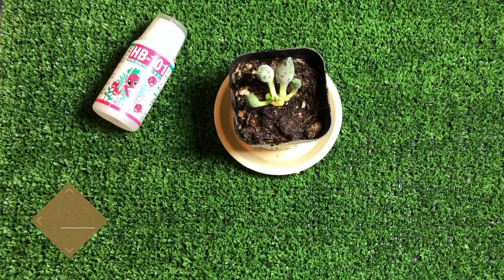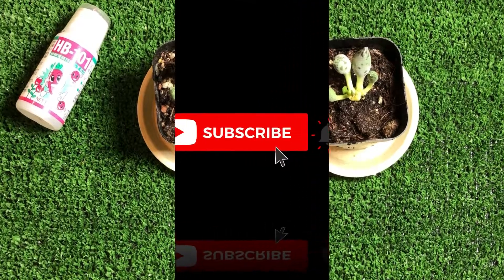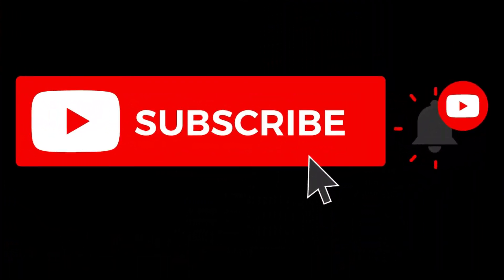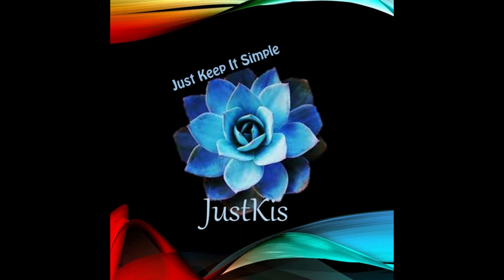It will really, really help. So basically this is the technique of how to water your plants. I'll see you next time.